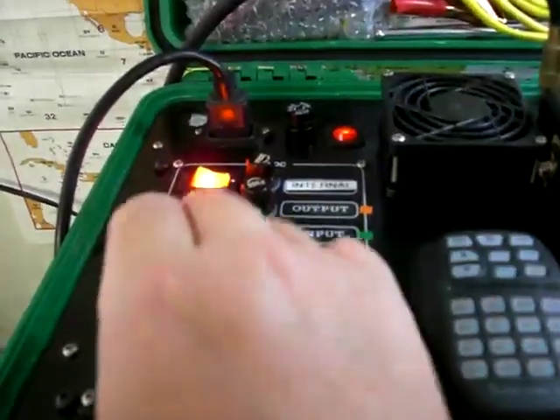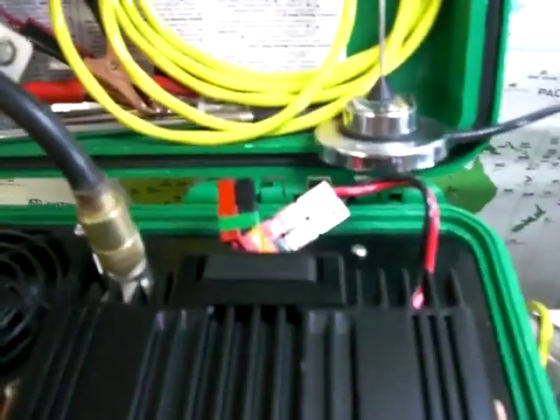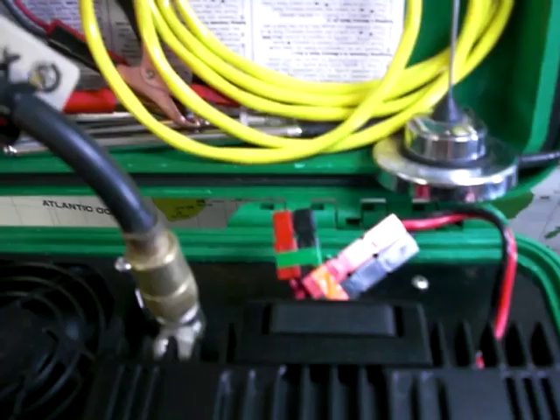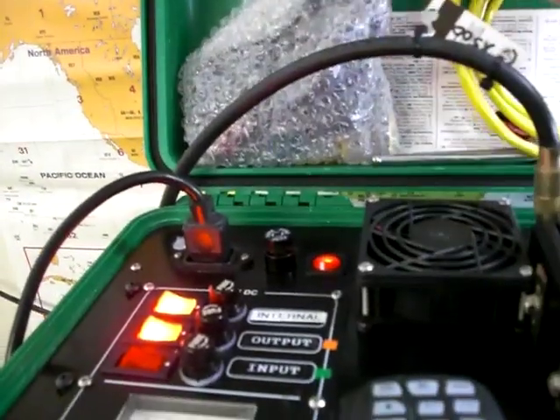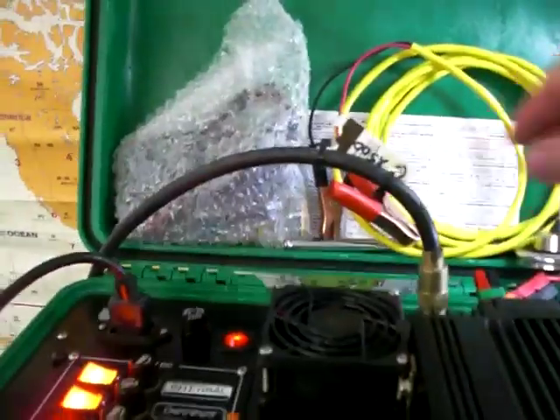You have a cigarette lighter plug in case you need to plug in a cell phone or any other accessories in the field. In the back I also have an Anderson PowerPole separate input in case you want to run the kit from external power. I also made up a couple of battery clips here with an Anderson PowerPole.